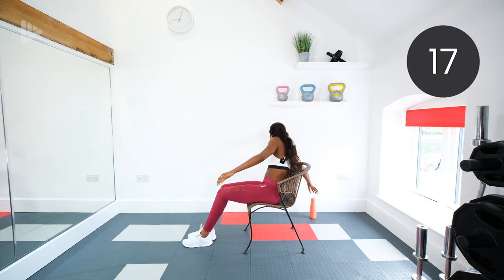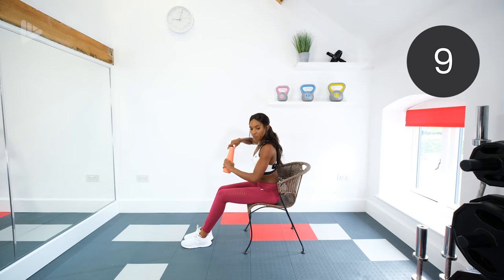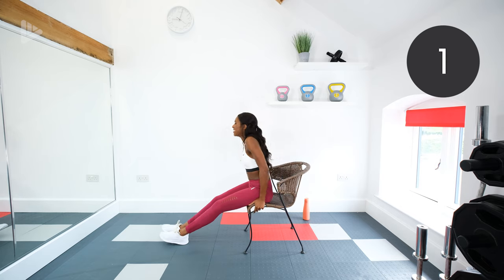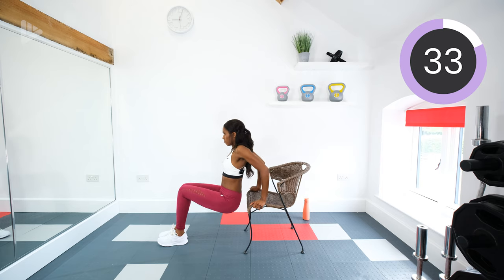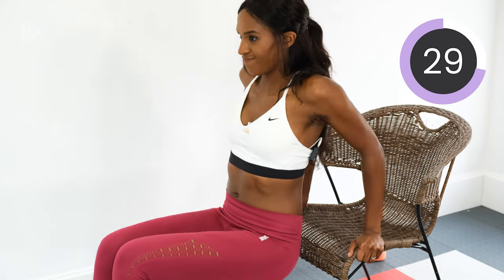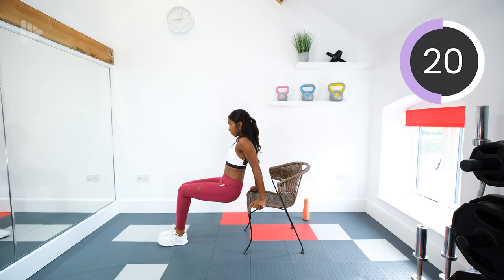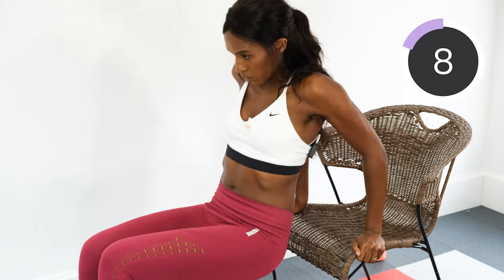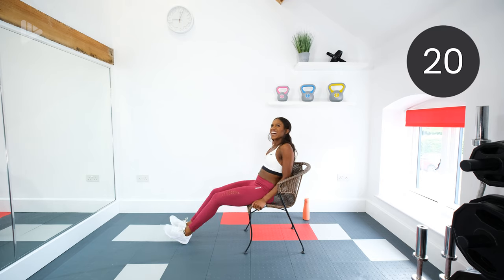We'll go again in 20 seconds — I'm going to grab a drink. Keep pushing — ten seconds to go, keep pushing, come on, you can do it. Good job.